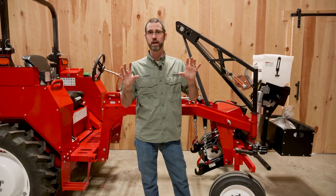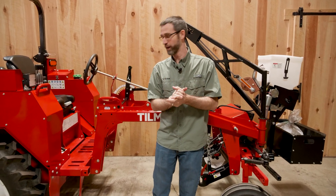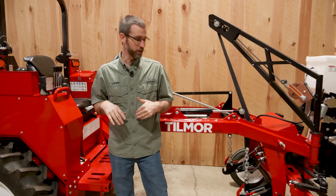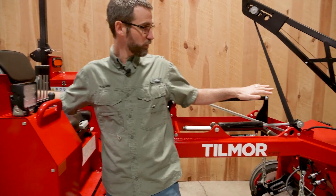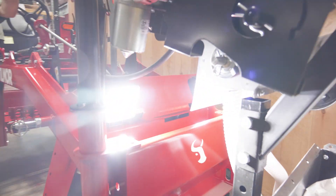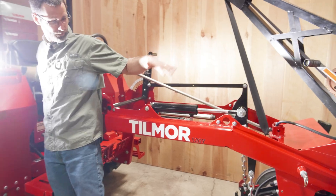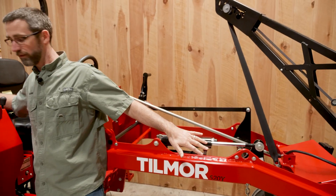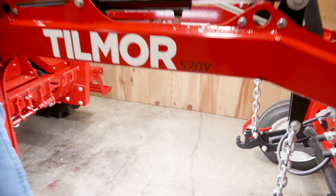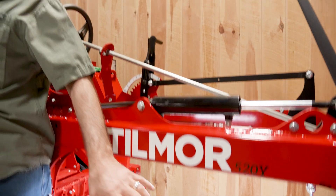I want to highlight a few features of the electrical system. First, you're going to notice we have a number of light packages. Look towards the front of the tractor — we have lights on the front. We also have lights under the belly of the tractor, which give us full visibility underneath.